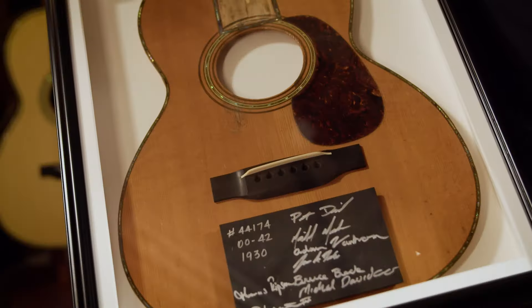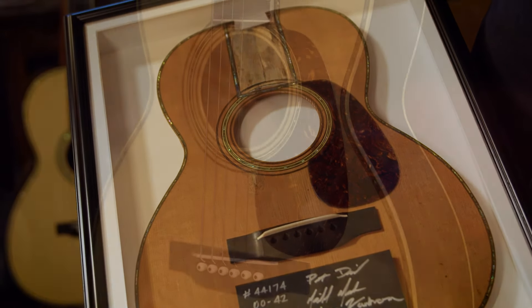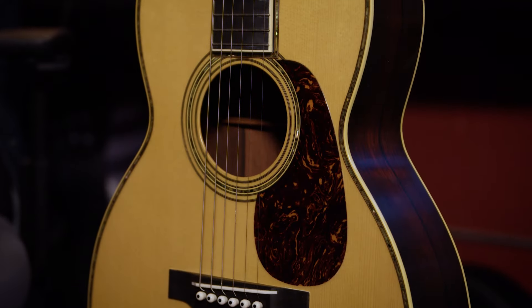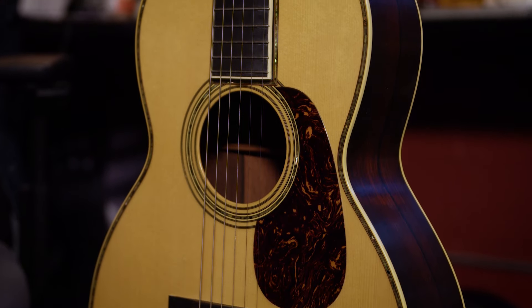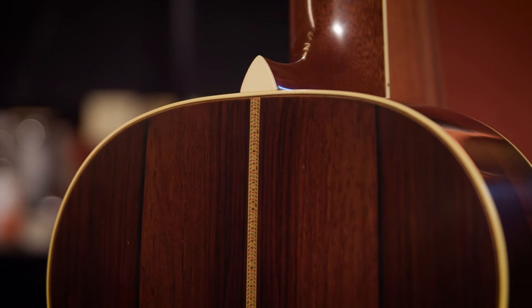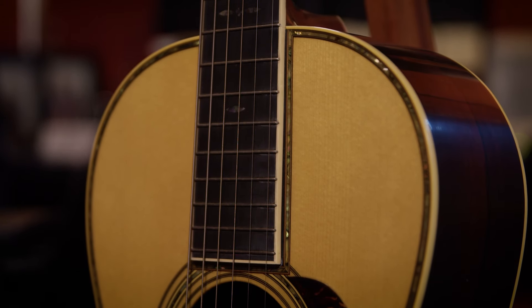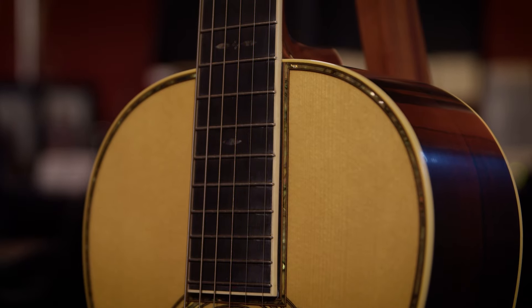The disassembly, the cleanup work that has to take place — you're starting a new top, you're inlaying the pearl, the bar frets. Bar fretting here is a lost art. We have a couple people in the building who know how to do bar frets, and we try to keep those skill sets alive. The high glue, real lacquer, this sort of satin finish — it's not even satin, it's not gloss.